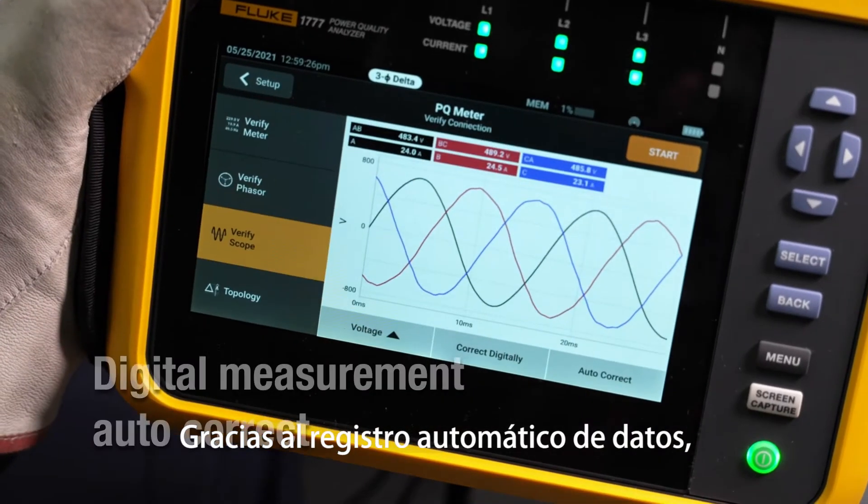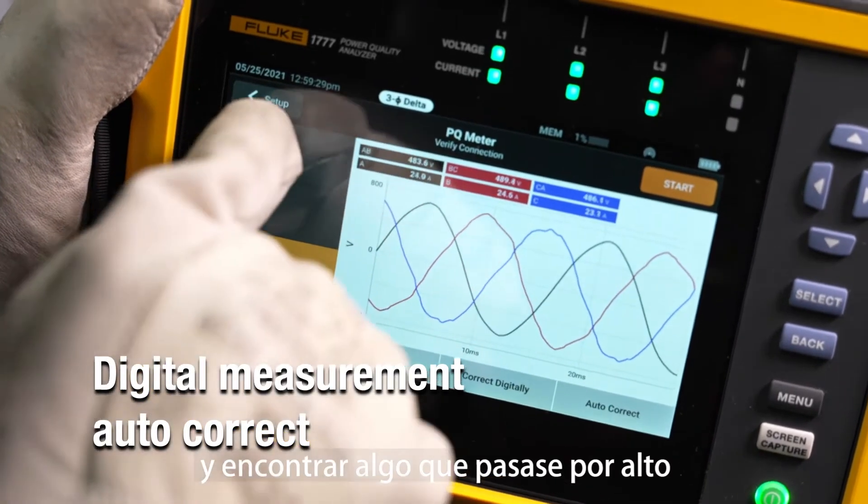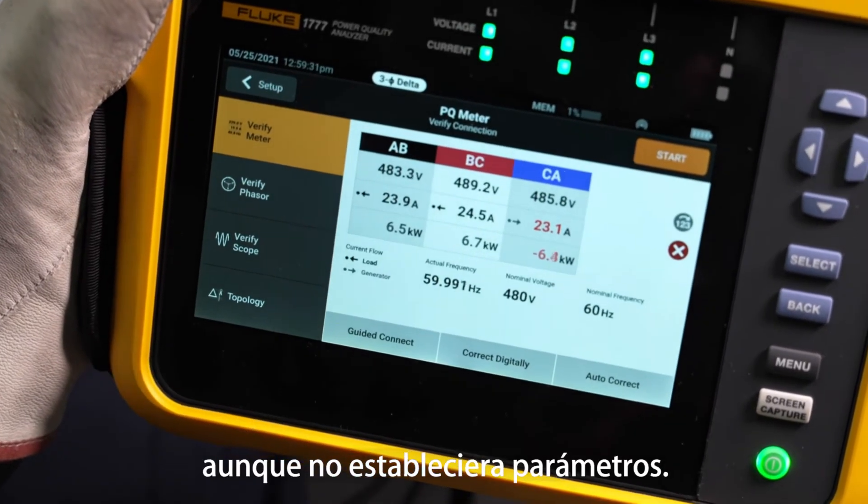It starts logging data automatically, so you can always go back and find something you missed, even if you forget to set a parameter.